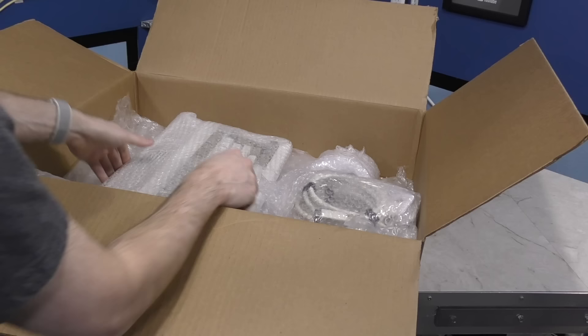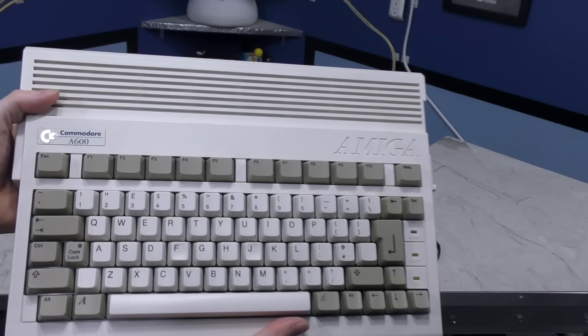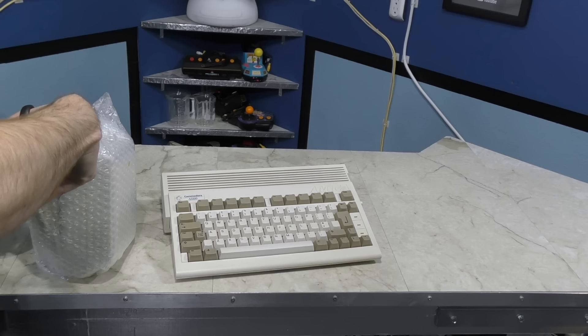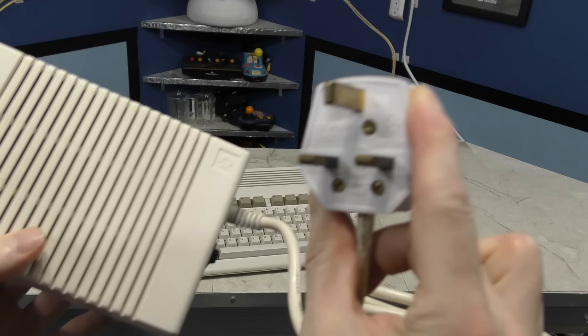Admittedly, I've never actually used one of these in a real system. Here's a PCMCI hard drive by IBM. And I think this is the main attraction — let's get the bubble wrap off. Check that out: an Amiga 600 in pristine condition. He sent along a European power converter, and in here must be the power supply to the Amiga. I've been planning an Amiga episode for a while, so this will be a nice addition to that documentary.